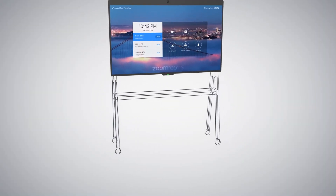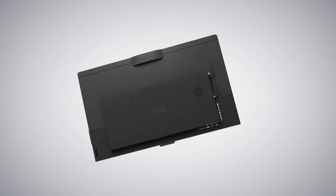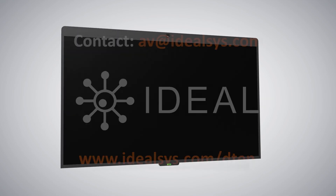You can mount to a wall or use a cart and just plug and play. The D7 also supports OTA updates, making maintenance easy for on-site staff. The D10D7 is quick and easy to set up so you can start using your Zoom Room right away.